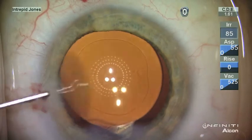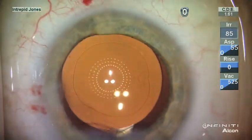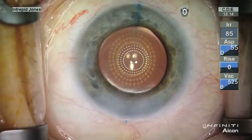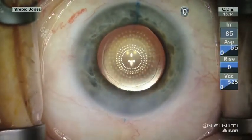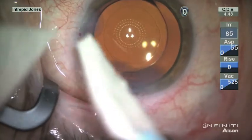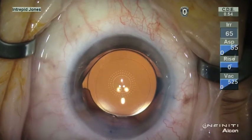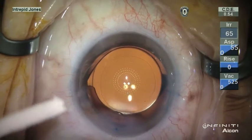With this illuminated surgical keratoscope, I no longer have to estimate where the visual axis is. I now know, and I also have a guide for treatment of astigmatism intraoperatively. I find this to be the quintessential and essential tool for the modern refractive cataract surgeon. Thank you.